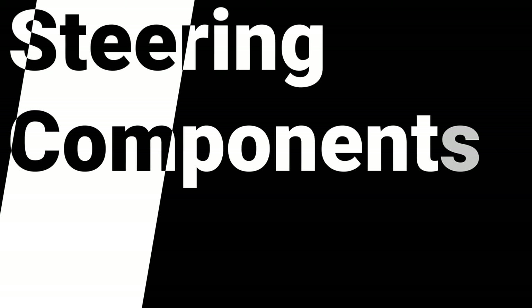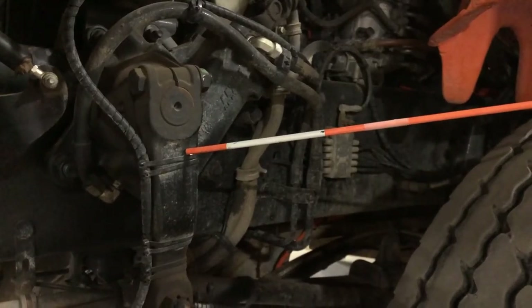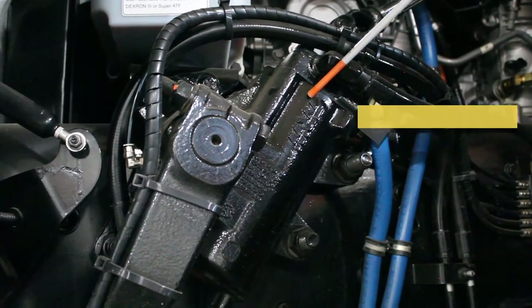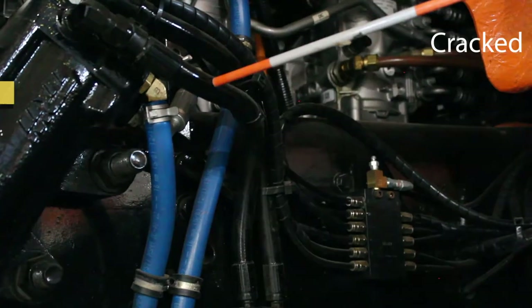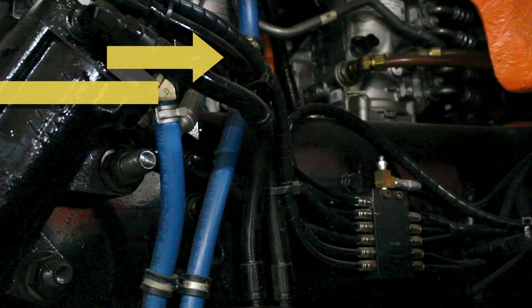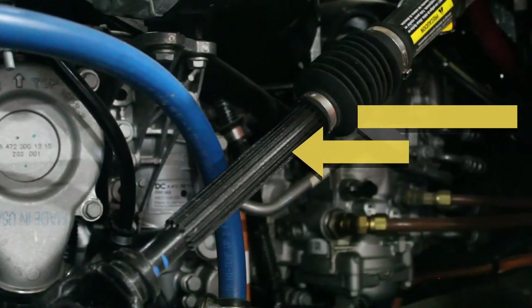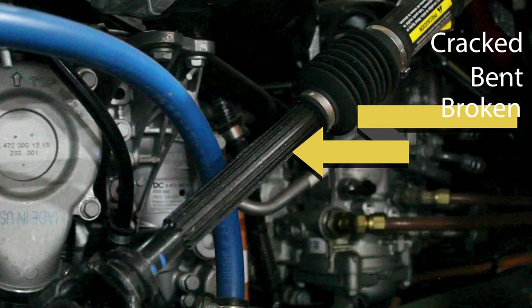You're going to look down and find your pitman arm and drag link. Check your castle nuts — make sure that they're properly mounted and not loose. Look for shiny threads. You're going to find your steering gearbox; make sure that it's not cracked, bent, broken, or loose, properly mounted and not leaking. Check your steering hoses to make sure they're not cracked, frayed, dry rotted, or loose, and properly mounted and not leaking. Look for excessive play in the steering linkage. Check all castle nuts and cotter pins — make sure they are not cracked, bent, broken, or loose and are properly mounted with no missing parts.